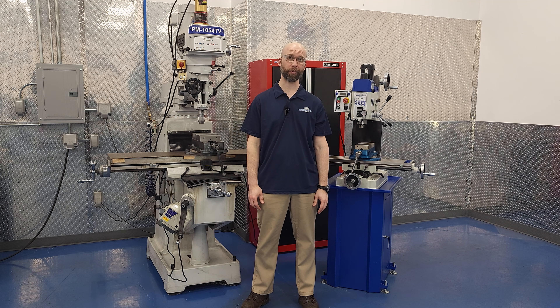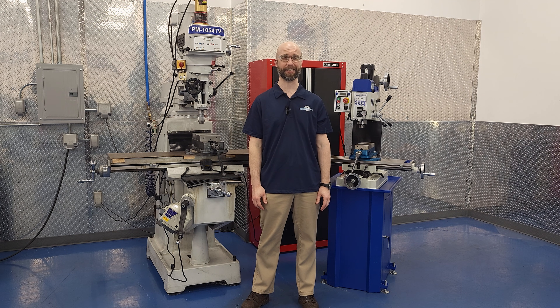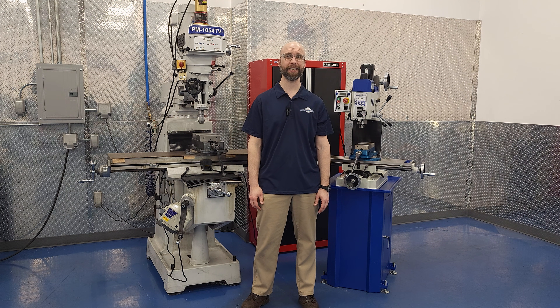The laws of physics still apply, so you won't be able to use a 370 pound machine to take the same cuts as a 3000 pound machine, but you'd be surprised at the capabilities of the smaller bench mill. In this video we'll experiment with the 728 to see how large a cut you can take on a machine that fits just about anywhere. Let's get started!